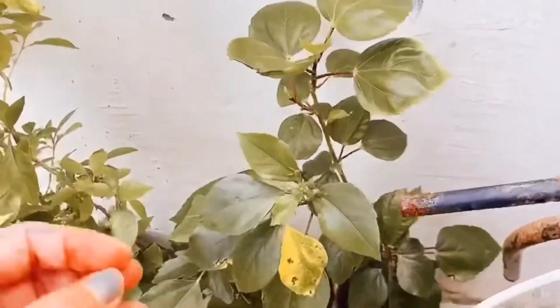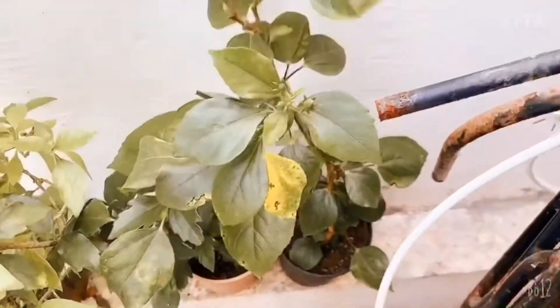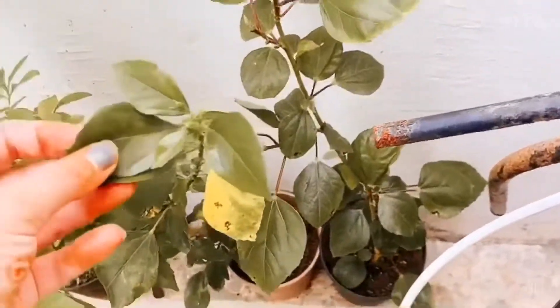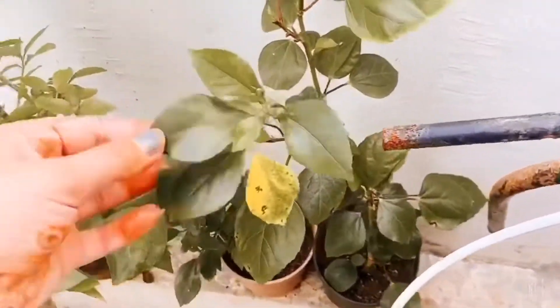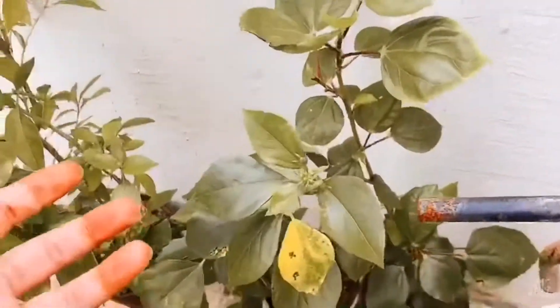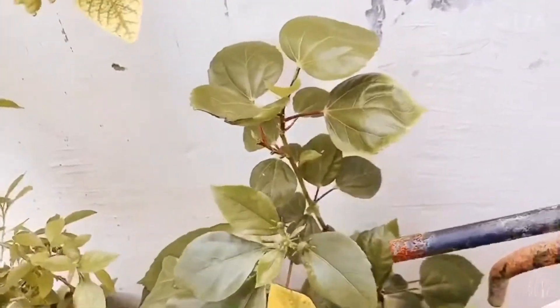I am going to tell you how to make shampoo from Goodhall's leaves. My mother-in-law uses this for her hair, and many people from the Kerala side also use it. It helps with hair growth and hair health. So, let's see how the shampoo is made.